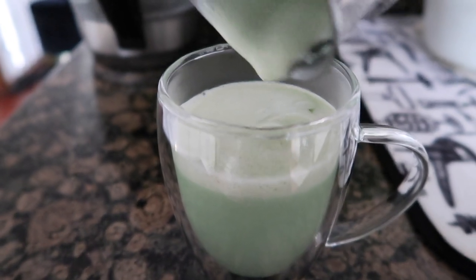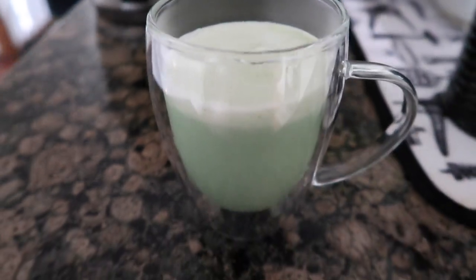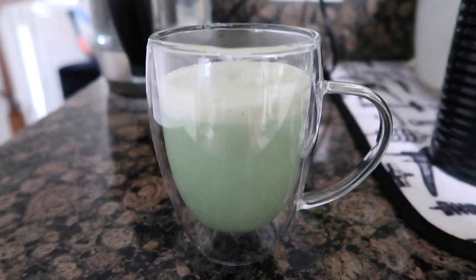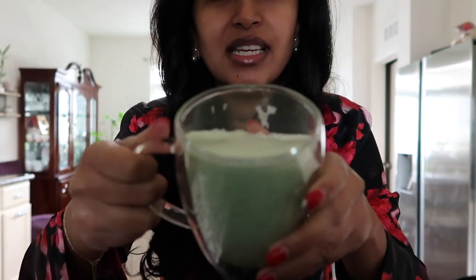You get all that beautiful foam right at the top. I like to scoop the rest with a spoon to make sure I get every ounce. There's my matcha — gorgeous, such a beautiful green, and the foam came out so nicely. This is what I love to drink every morning. On days I go into the office, I'll take it with me in my coffee mug.